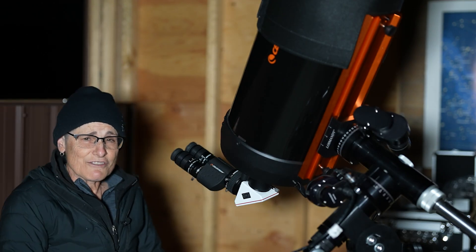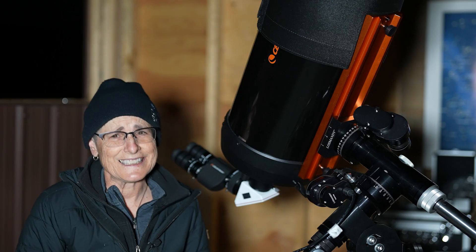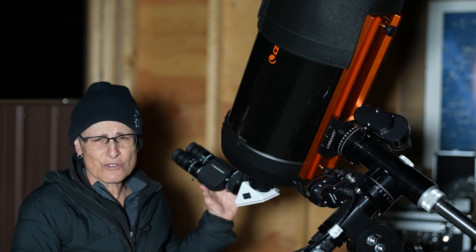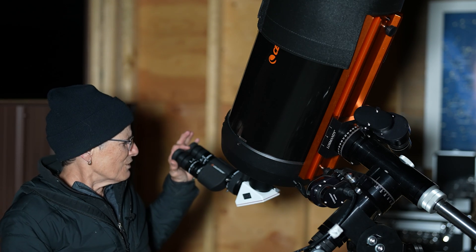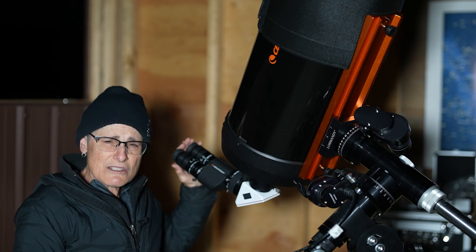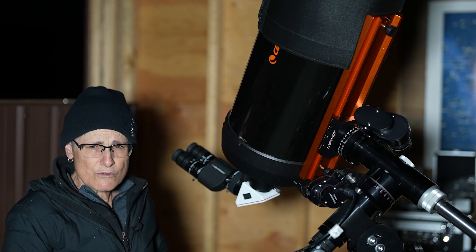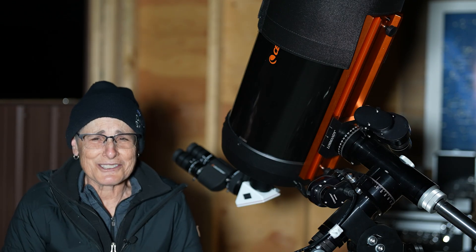It's not a very nice evening for stargazing — there are a lot of clouds and the moon is nearly full, full in about three days. But I wanted to try out these Celestron bino viewers. I am able to make one image circle using the Mead 8-24 millimeter zoom eyepieces, though about the only thing I can look at tonight is the moon.